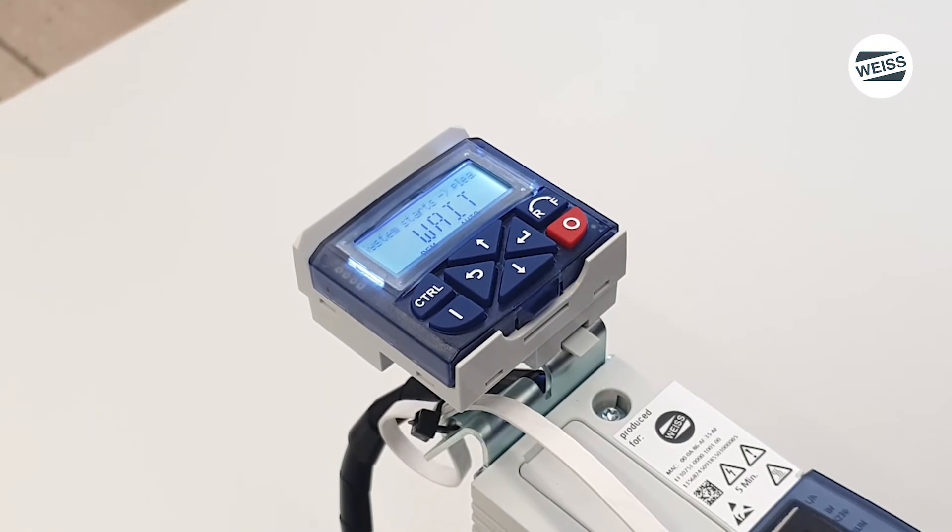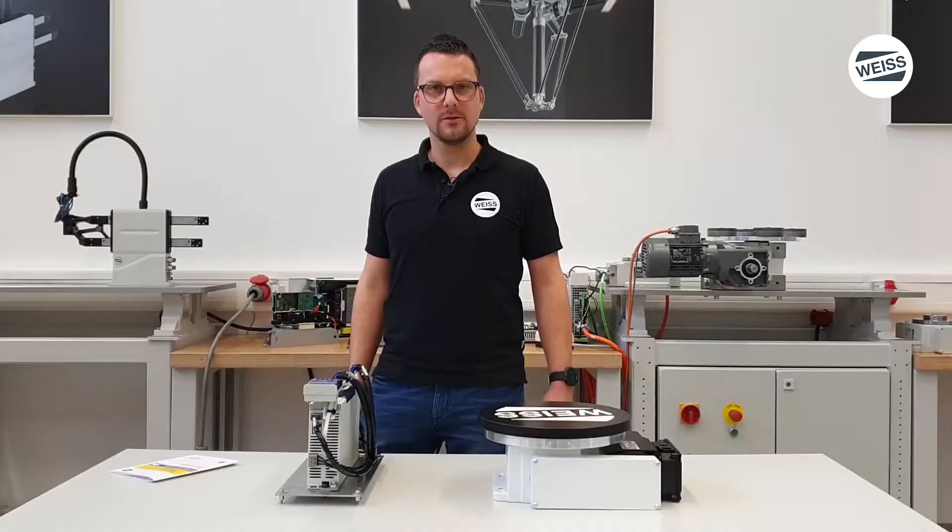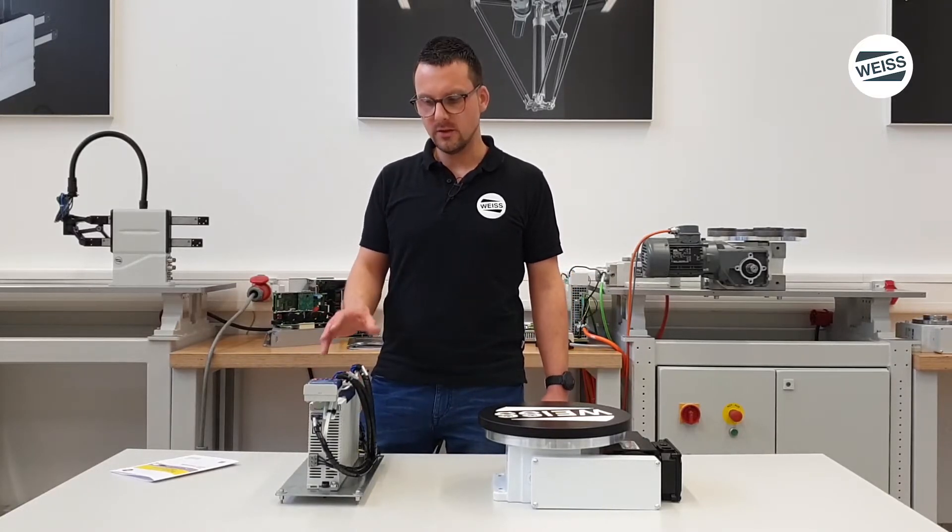The controller is now rebooting and the commissioning phase is done. Now we check if the table is running with our set parameters.